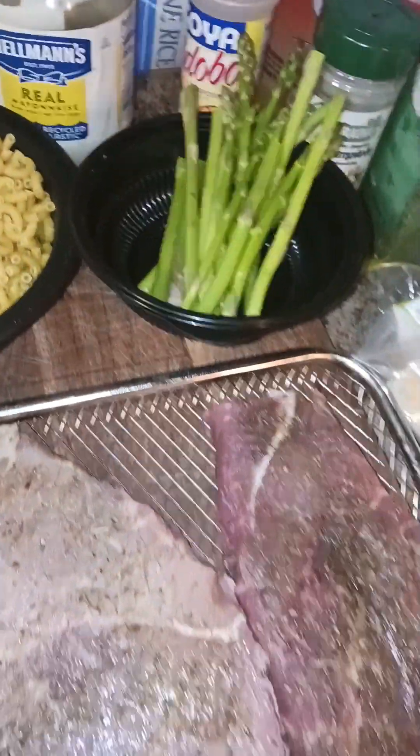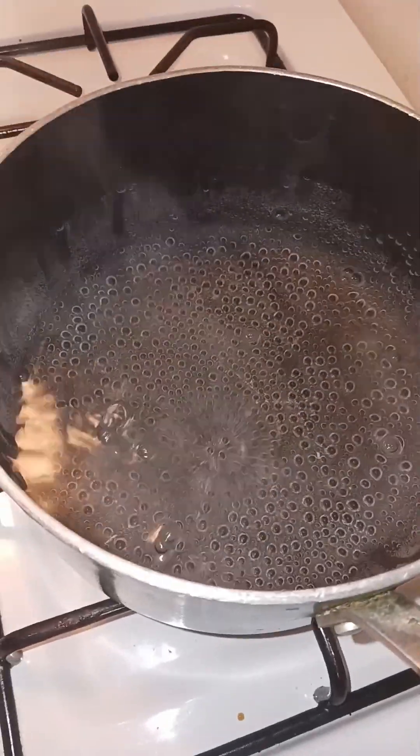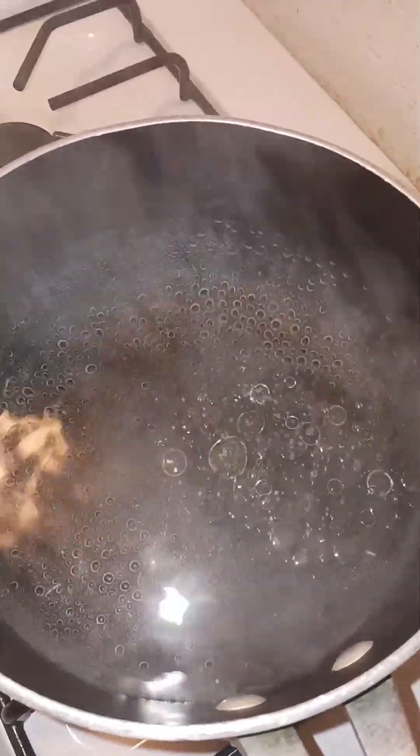Alright people, we're gonna get started. Over here we're gonna go ahead and put the rice in. Let me put some oil in the water first — just that much — then we're gonna put the rice in. Remember that I washed it already.